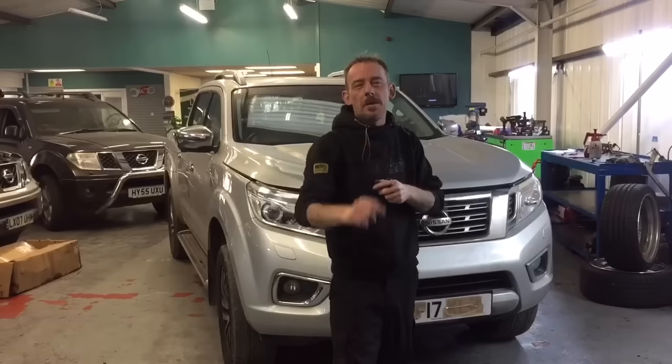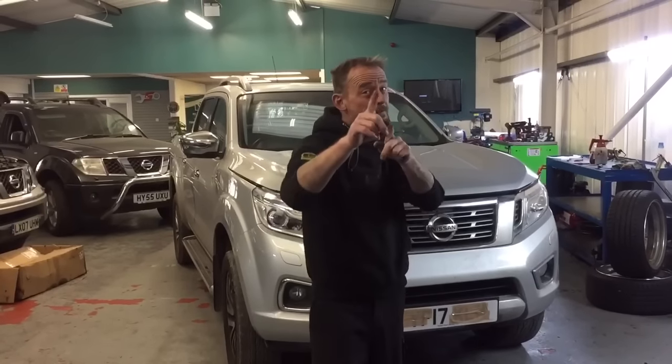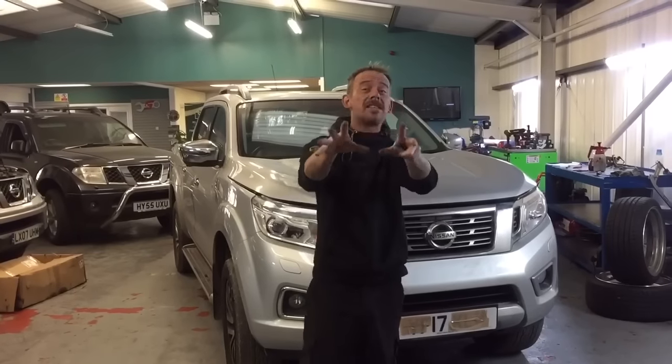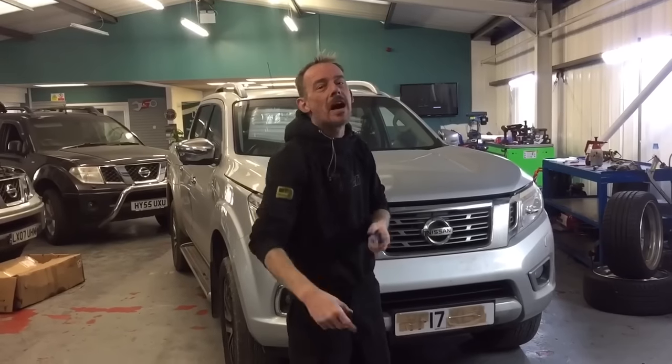Hello and welcome to West Yorkshire Engine Services based in the UK. A big thank you to all you guys for subscribing. As you know, whenever I've got something new to share with you to save your time and money and save your headaches in the future, any common faults with your Nissan Navara.